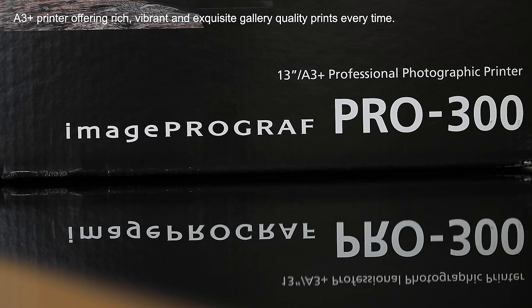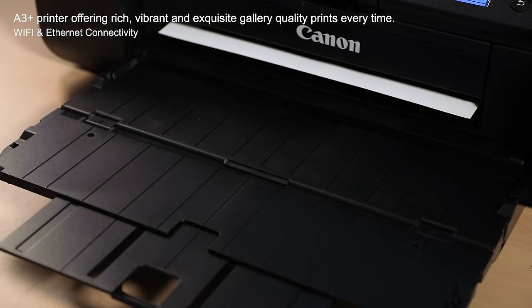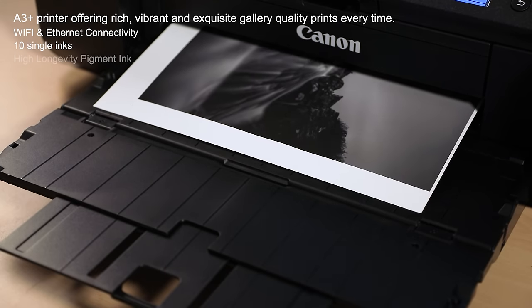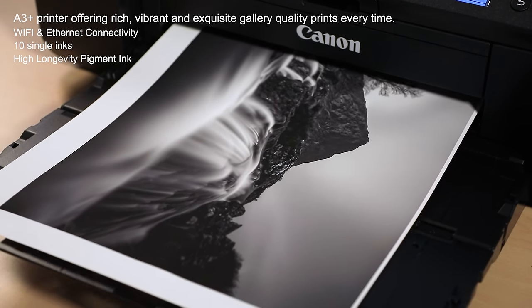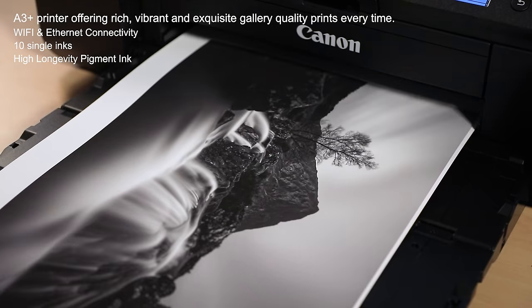The printer I use is a Canon Pro 300. It's an A3 Plus printer and right off the bat it's as good as any lab, if not better. It produces images better than any printer I've owned previously. It's fantastic, but as a declaration I'm an out and out Canon fanboy. If you've followed me over the years on my YouTube channel you'll know I only shoot using Canon gear — since the 1980s, with no intentions of changing.